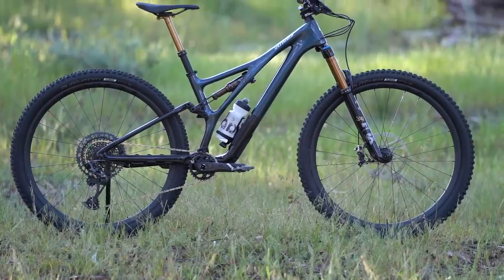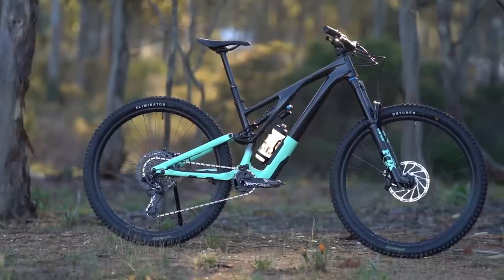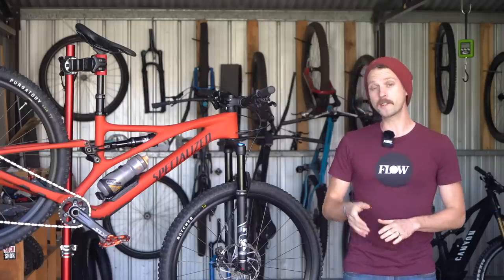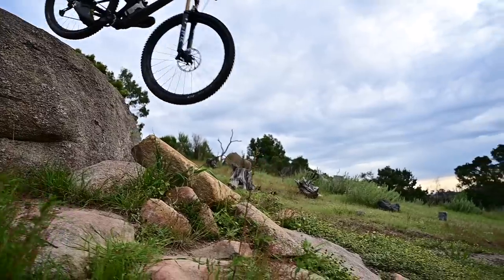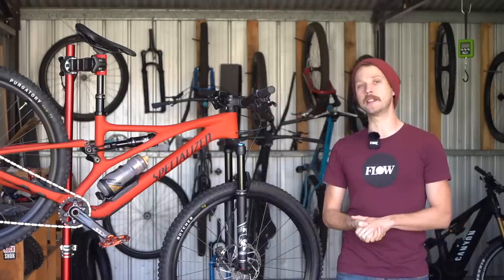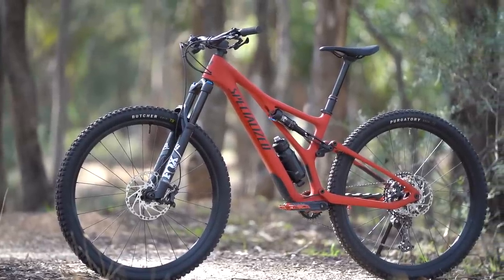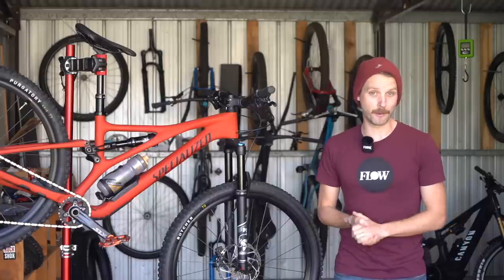To celebrate its 40th anniversary, the Stumpjumper was completely redesigned last year alongside the longer travel Stumpjumper Evo. We tested both of those bikes and while I was impressed with the low weight and the superb handling of the Stumpjumper Pro, I was curious how that performance would translate to the cheaper models. Here we have the cheapest carbon model in the lineup — this is the Stumpjumper Comp. It costs nearly half the price of the Pro, but does it deliver half the performance?